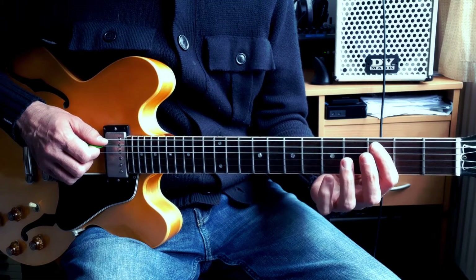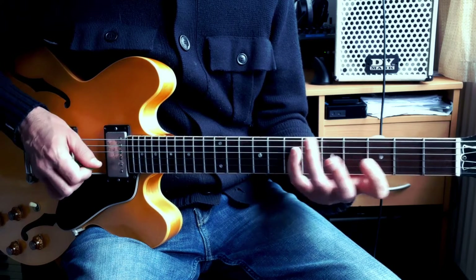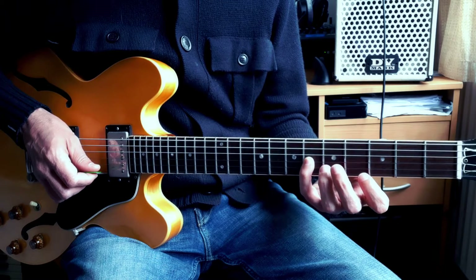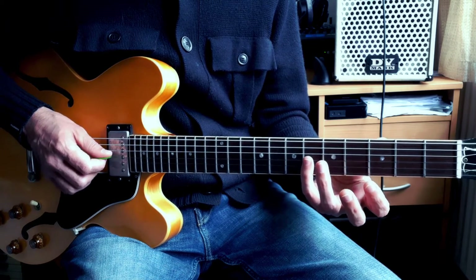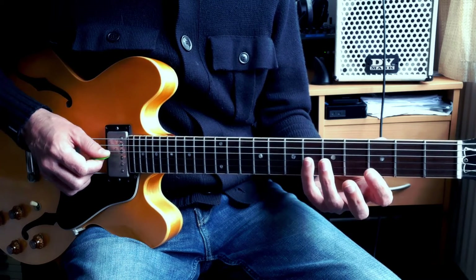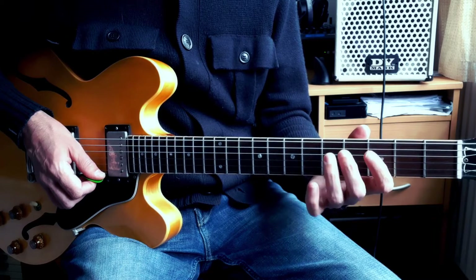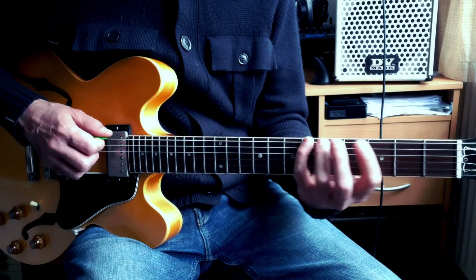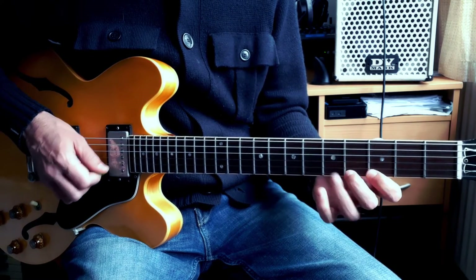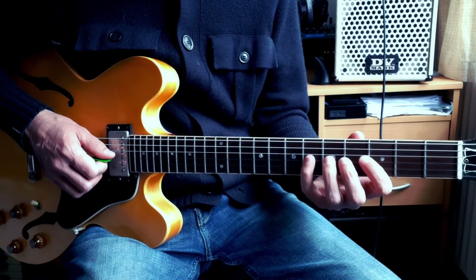Then you go to the next string at the fret where you started from and do the same thing — apart from between the G and B string, where the guitar is tuned with a smaller interval. So again: one, two, three, four, slide. The only string where you don't slide is the third string, the G string.